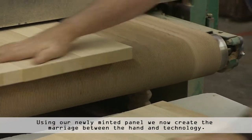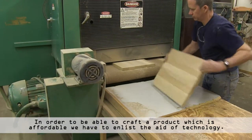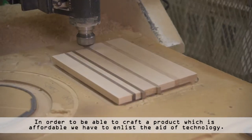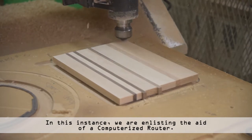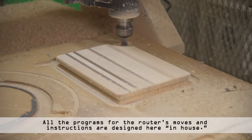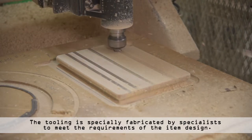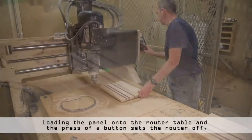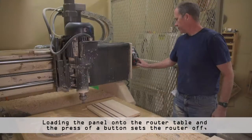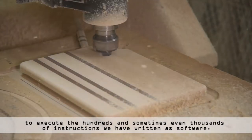Using our newly minted panel, we now create the marriage between the hand and technology. In order to be able to craft a product which is affordable, we have to enlist the aid of technology — in this instance, a computerized router. All the programs for the router's moves and instructions are designed here in-house, and the tooling is specially fabricated by specialists to meet the requirements of the item design. Loading the panel onto the router table and the press of a button sets the router off to execute the hundreds, and sometimes even thousands, of instructions we have written as software.